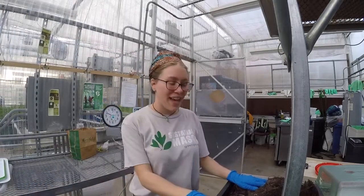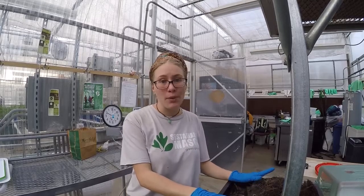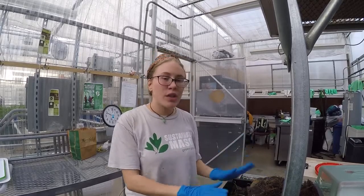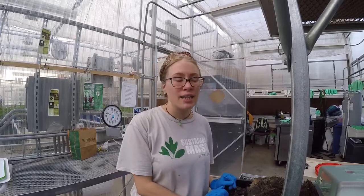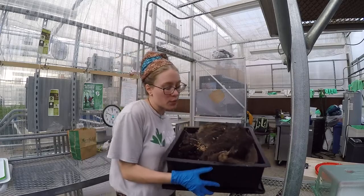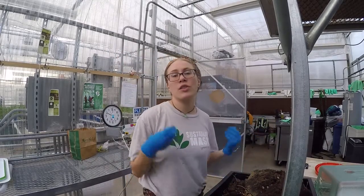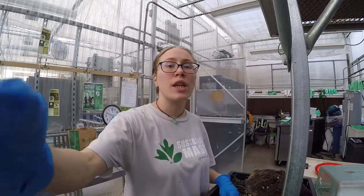Hello! Donnie Nolan here again. I really wanted to show you all our worm bin composting system. When we started the greenhouse, we decided to add worm bin composts so that all of our biodegradable waste from the program gets decomposed right here on site and turns into soil that we can then use in the gardens.